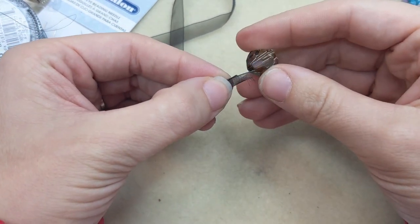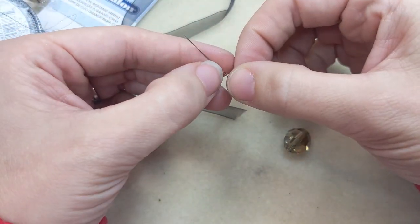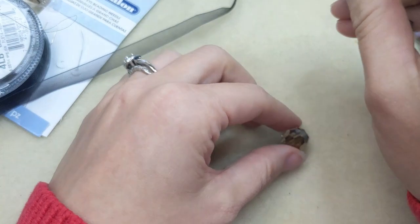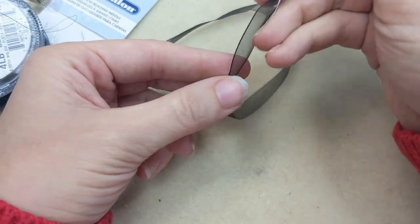You can try folding it but there's a little bit of fraying happening, so it's actually just easier to add the ribbon to your big eye beading needle — just put it on there, bring the needle through your bead, and pull through.